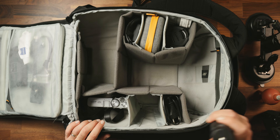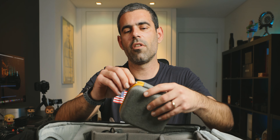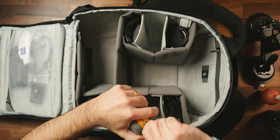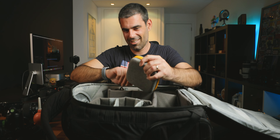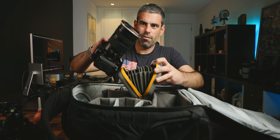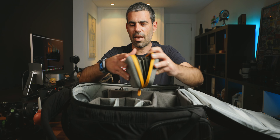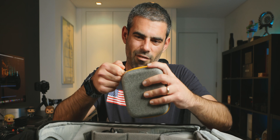Here I have the tripod for the RS3 Mini and all the filters I need. Usually they are NISI filters, but this particular pouch isn't working very well anymore since I've used it a lot — I need to replace it. Inside I keep filters, step-up rings, and everything related to filtration.